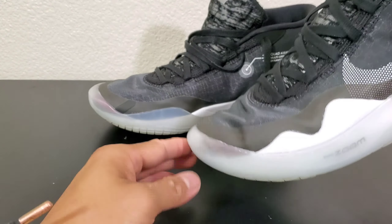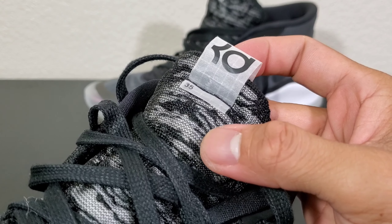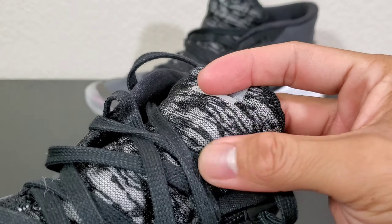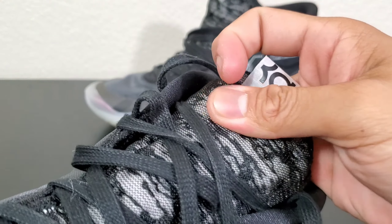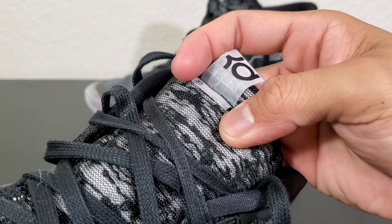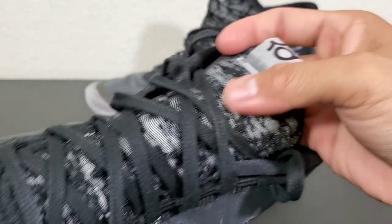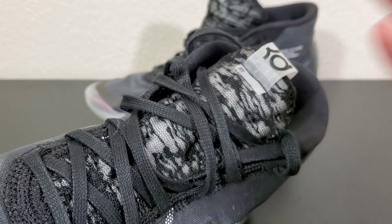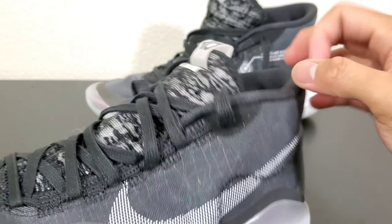Another material I find weird with the shoe is this one right here on the tongue. Guys would know — you can find this material in women's panties, man. Come on. The first time I looked at it in person I thought it was a cut from women's panties. That's just me, I don't know about you guys.